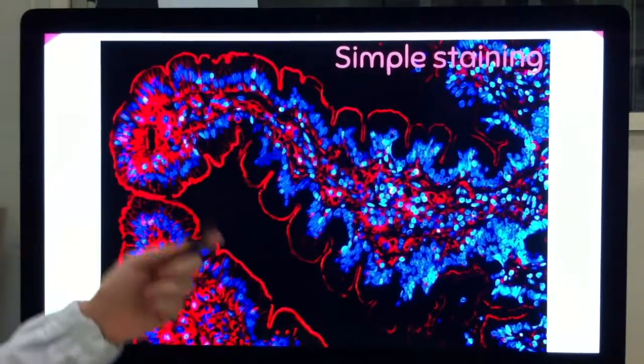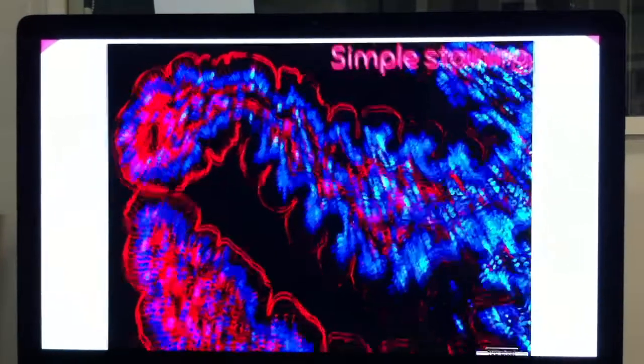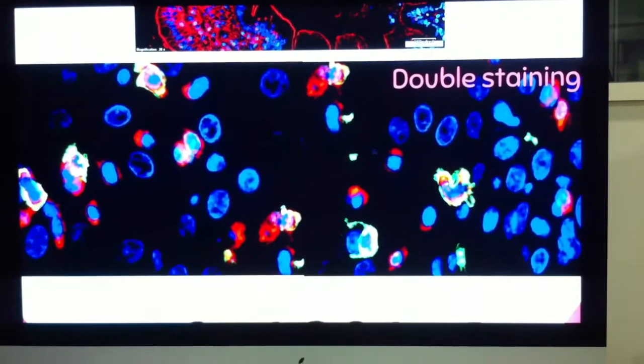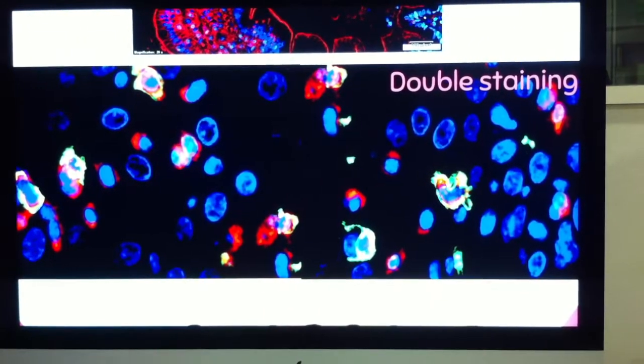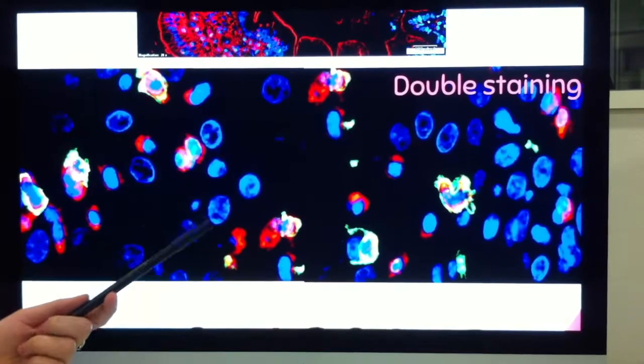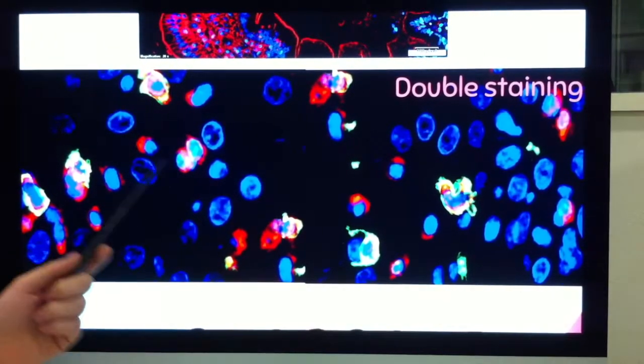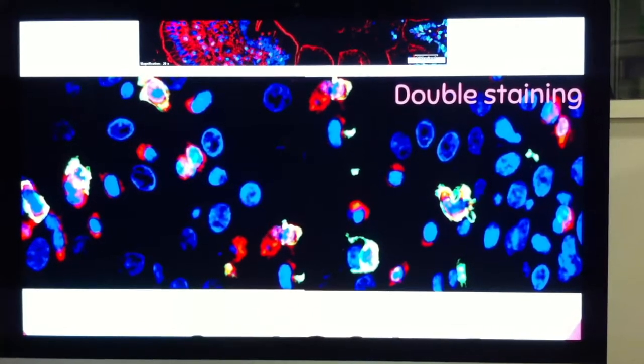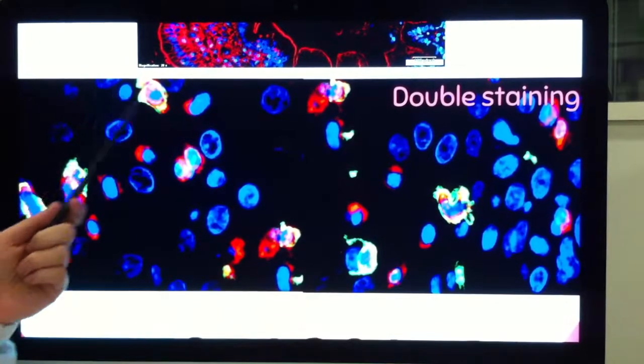We can also see staining between cells and in the cells of the lamina propria. We can also perform a double staining in which we look for two different proteins. The ones in the picture are membrane proteins, and we can see single cells in red and in green, but also double-expressing cells shown as a mix of colors.